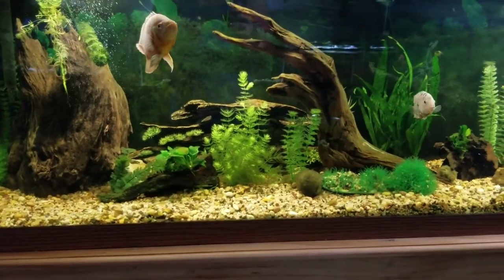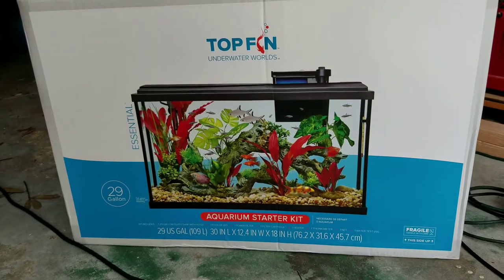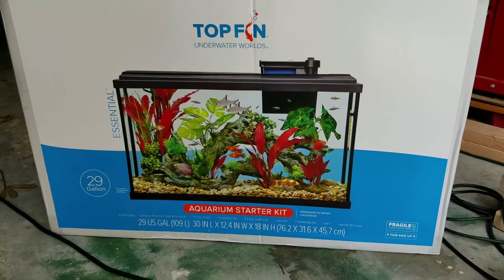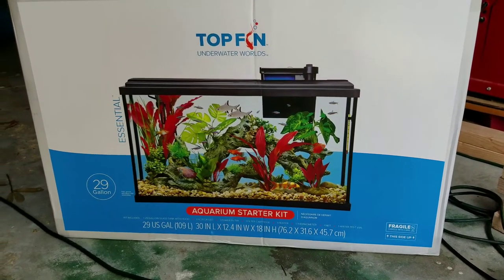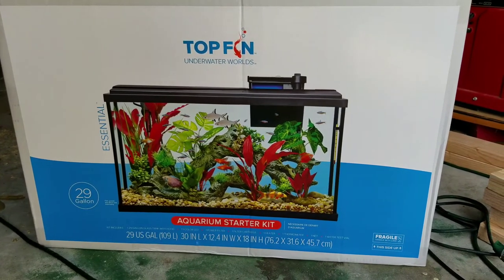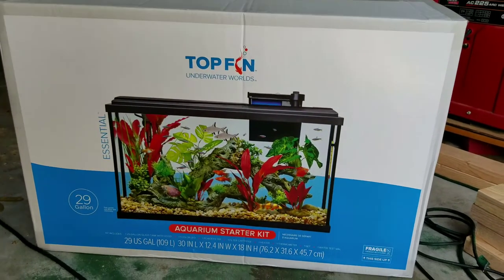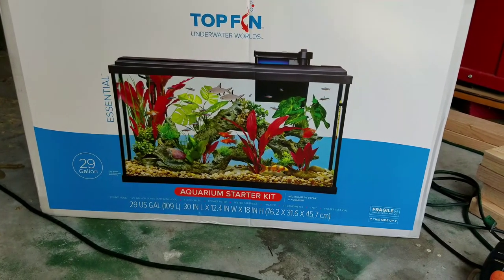I picked up this 29-gallon tank to put some of the fish in from the 125-gallon tank that's leaking. I got a really good deal — it was on sale for $65, then I ordered online and picked it up at PetSmart and got an additional 10% off, so it ended up being $62 out the door. It's a whole kit with the top, a filter, and everything, so that'll be a good temporary house till I get the 125-gallon tank fixed.